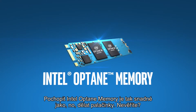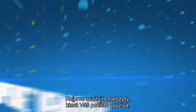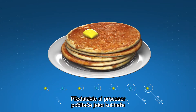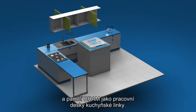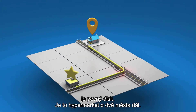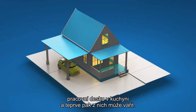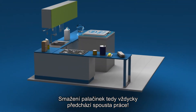Understanding Intel Optane memory is as easy as making pancakes. Start by thinking of the data your computer uses as the ingredients you need to make pancakes. Imagine the computer's processor as the cook, and the DRAM as the kitchen countertops. The store that sells all these ingredients is the hard drive, and it's a megastore two towns away. To get the ingredients, the cook has to drive to the store and bring the ingredients back to the countertop where they are needed to cook. That's a lot of work every time you want to make pancakes.